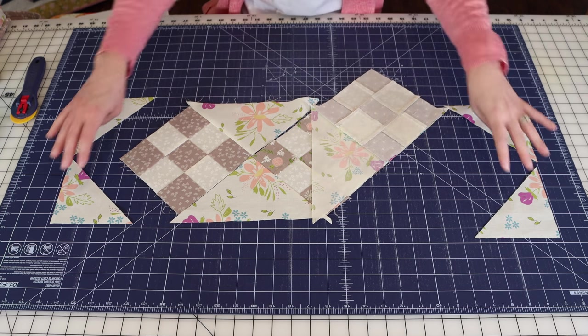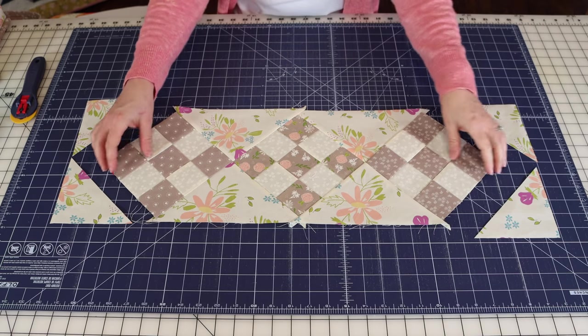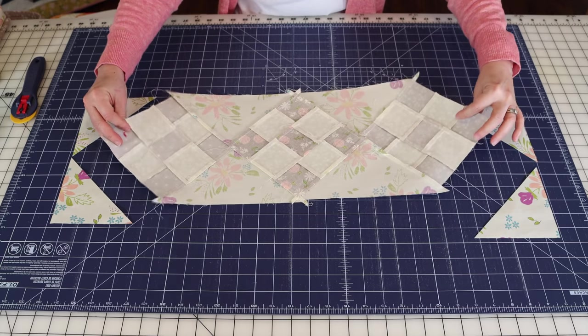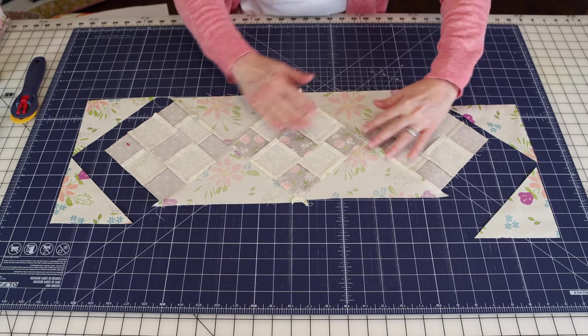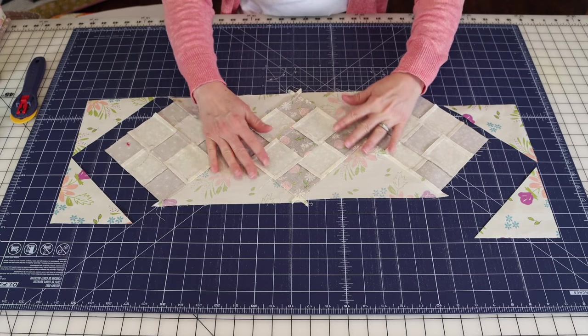The rows are sewn together and it's starting to look like a table runner. I pressed the seams toward the outer rows, away from the center row. Now we're going to add the corner triangles.